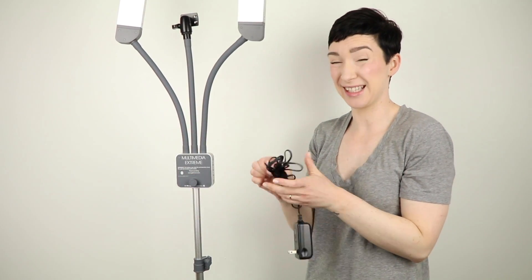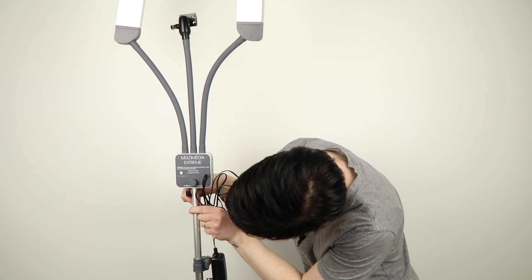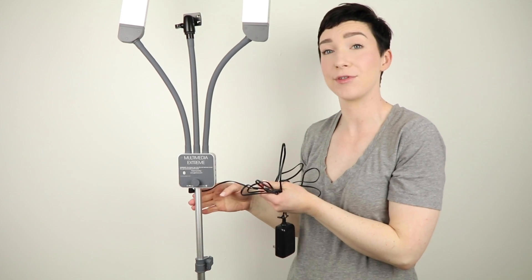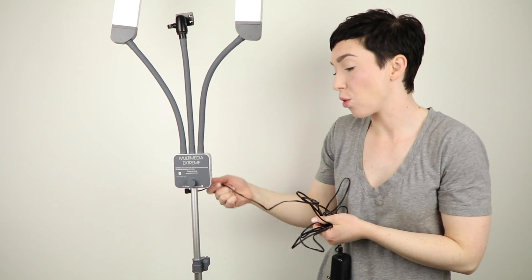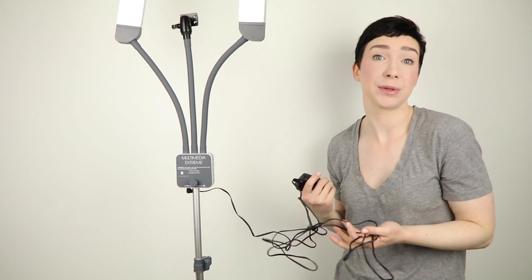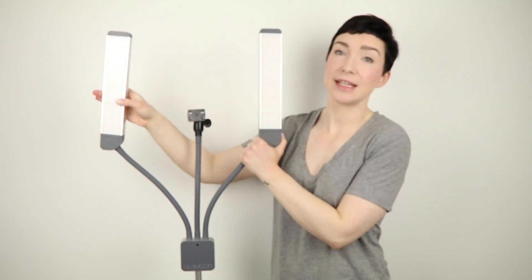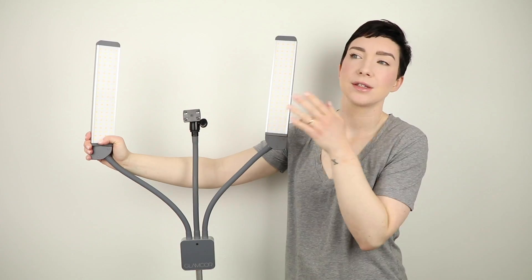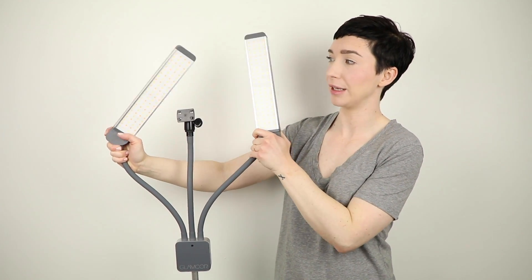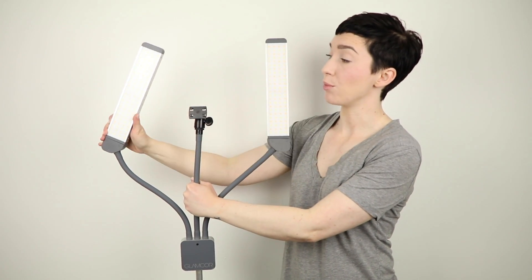This is the power cord that comes with the lighting system. A great bonus is that Glamcore includes a velcro strip to keep your cords neat and organized. The power cord attaches to the underside of the lighting system, which is why you need to give yourself that couple of inches of clearance. If you try to jam the cord in between the knob and the power system, you'll create stress on the cord, potentially wrecking the connection and damaging your power source. The LED panels themselves do swivel, so if you're in a tight space you can angle the light as needed.